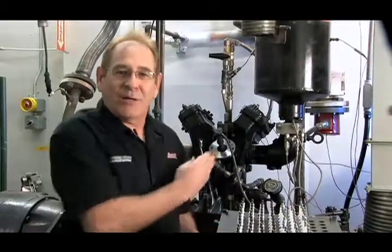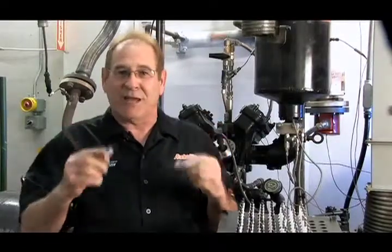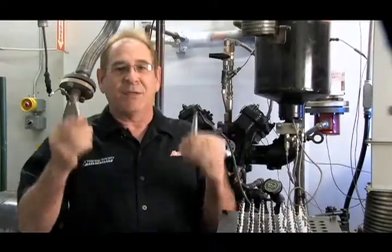One of the questions we get asked all the time is, how can we sell or recommend an Autolite spark plug when it's not the original equipment spark plug for an engine? This is why a rating engine is extremely important. This is an OE spark plug design, and this is an Autolite spark plug. We start by comparing the dimensions to make sure the ceramic projection is the same, the thread length is the same, the hex is the same, the insulator is the same, and so on. But that's just the beginning.